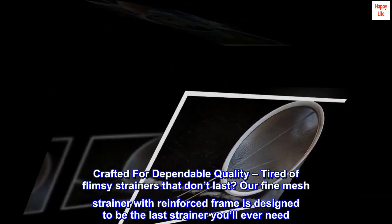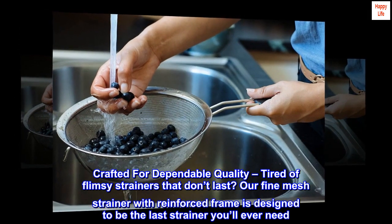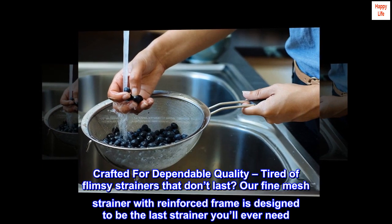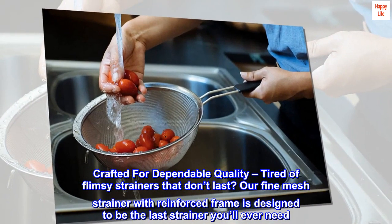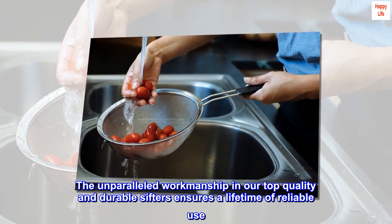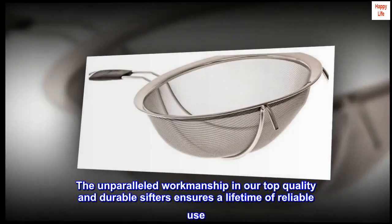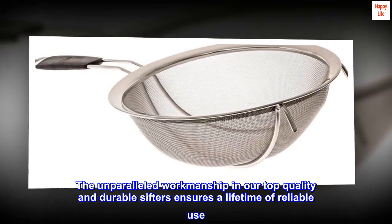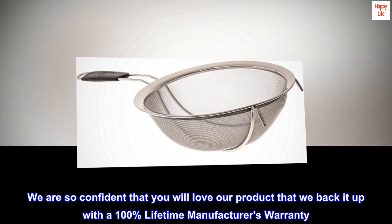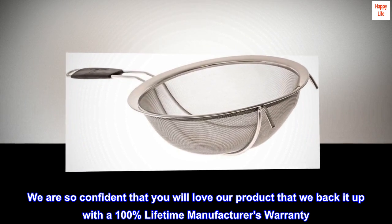Crafted for dependable quality — tired of flimsy strainers that don't last? Our fine mesh strainer with reinforced frame is designed to be the last strainer you'll ever need. The unparalleled workmanship in our top-quality and durable sifters ensures a lifetime of reliable use. We are so confident that you will love our product that we back it up with a 100% lifetime manufacturer's warranty.